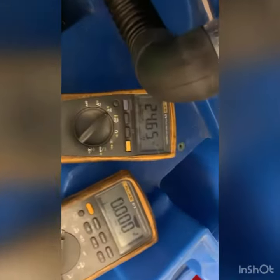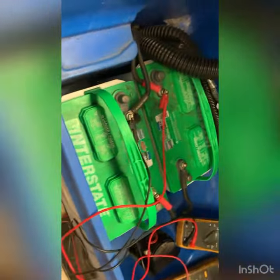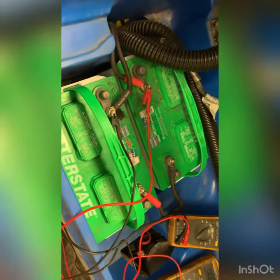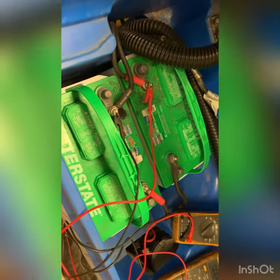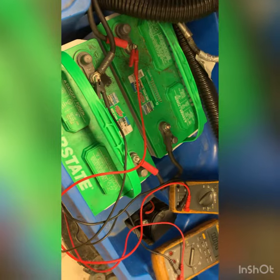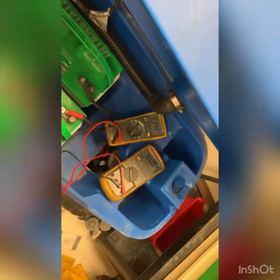We're here with this unit and no matter how often they charge it, this is what they're getting. These are Coven batteries — group 31s, which are appropriate for this machine. When we actually turn on the battery, that's bad. It has to be at least 24 volts to function properly.